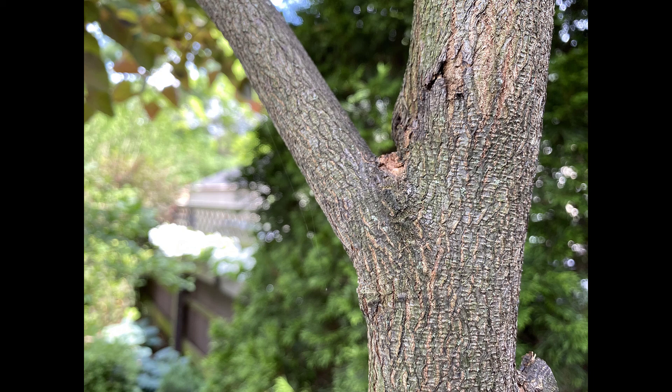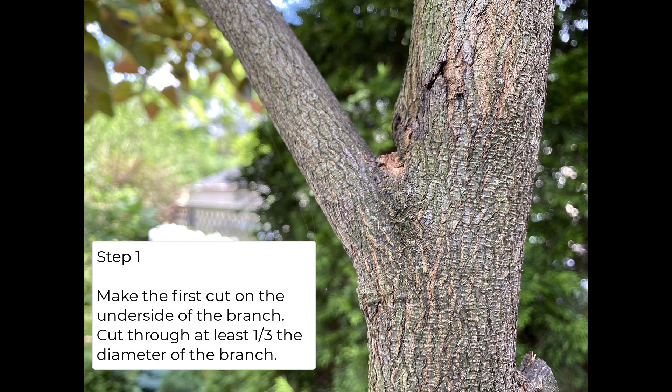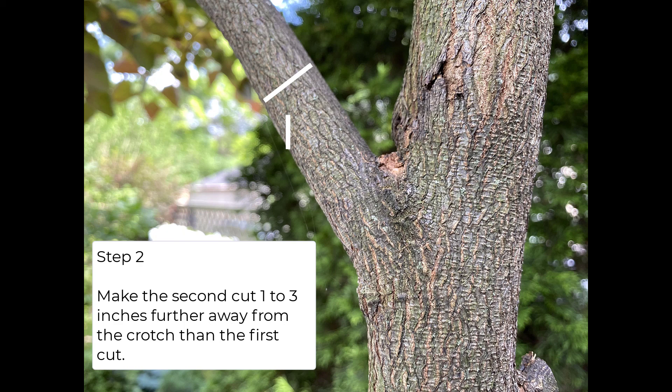If I had to make this cut again using my handsaw, I would use a three-step cutting method to avoid tearing the bark, and this is what I'm going to be sure to use in the future. Step one, you make a cut on the underside of the branch at least a third of the diameter deep. Then you make your second cut one to three inches further away from the crotch compared to the first cut. The final cut will be made at an angle.